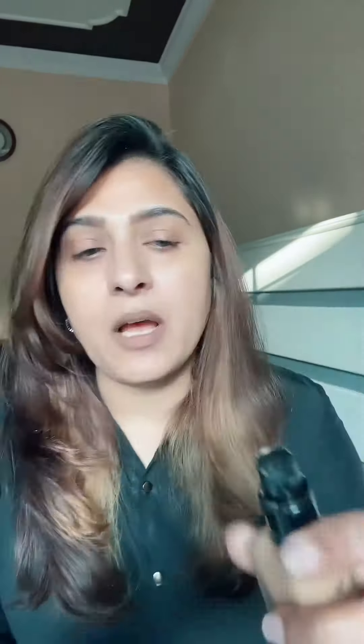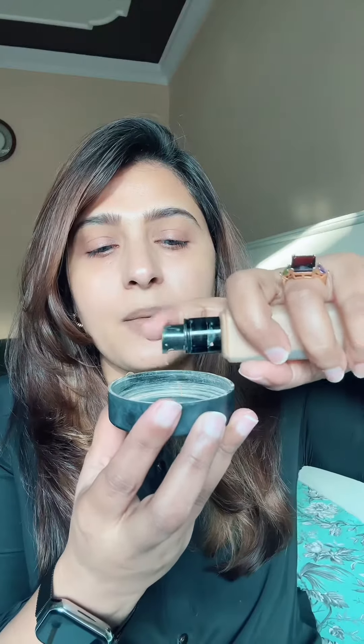First of all, we will use foundation here. I will use luminous foundation here. You can use any foundation you like. After that, I will add this queen powder here. This is a TV Poller queen powder. You can add translucent powder and setting powder.